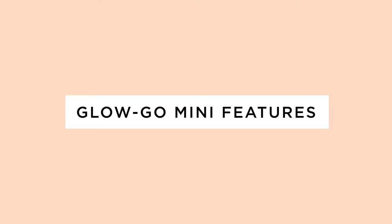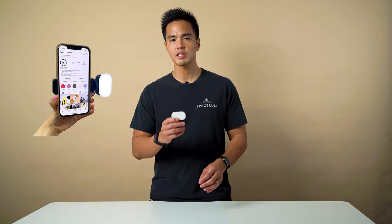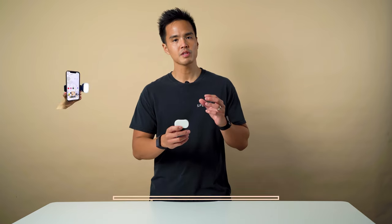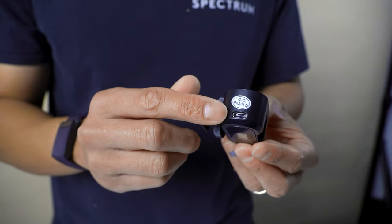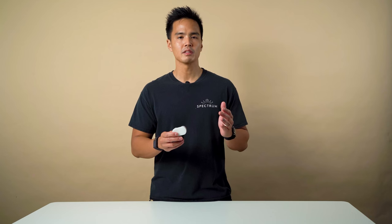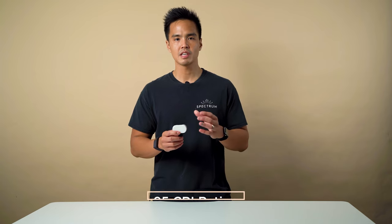Taking a closer look at the GloGo Mini — it measures in at 55mm by 30mm by 45mm, so it's quite a small compact light. It has an internal lithium-ion battery of 700 milliamps, chargeable via USB-C. You can plug this into an AC adapter, a portable battery bank, or directly into a laptop or computer. It has a color temperature of 5000 Kelvin and a CRI rating of 95, which means colors will be nice and accurate for your photos and videos.